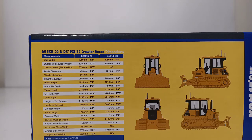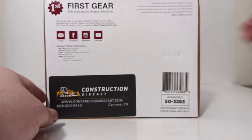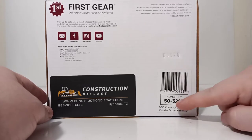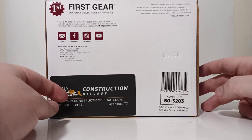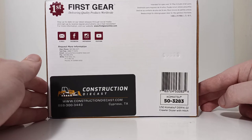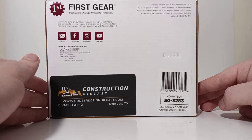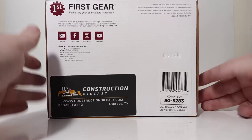For those interested in the real machine dimensions and measurements, feel free to pause the video now — you can find those on the left-hand side of your screen. The last part of the box is the bottom, which has the 1st Gear logo, their email, Facebook, Instagram, and YouTube information. Here's the item number one more time in case you need it. This model was purchased from my good friends at ConstructionDieCast.com, so if you want one for your collection, visit ConstructionDieCast.com to purchase yours.